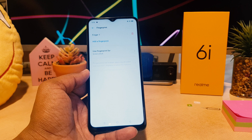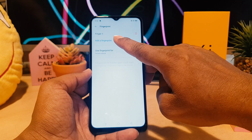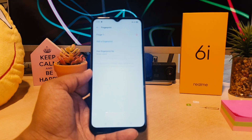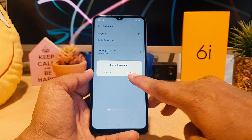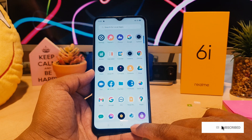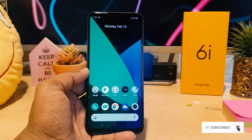If you want to add a new fingerprint, click Add Finger. If you want to remove a previously registered fingerprint, you can click Delete on that entry. That's how you can easily add or remove fingerprints in your Realme 6i.